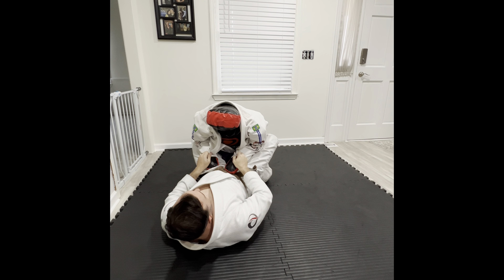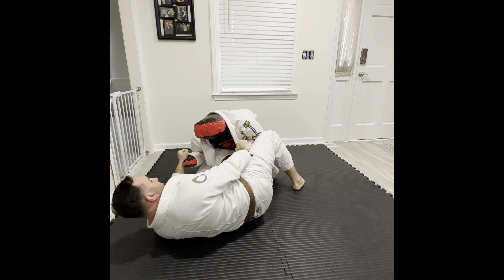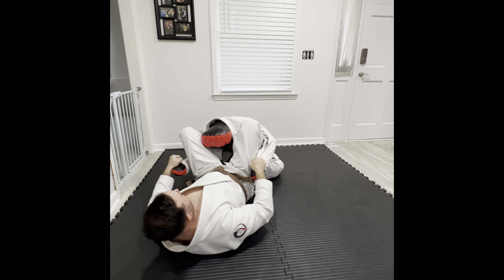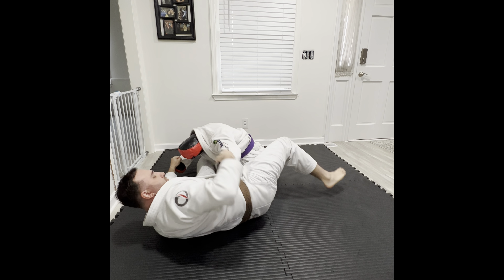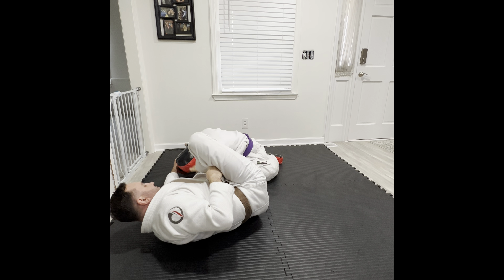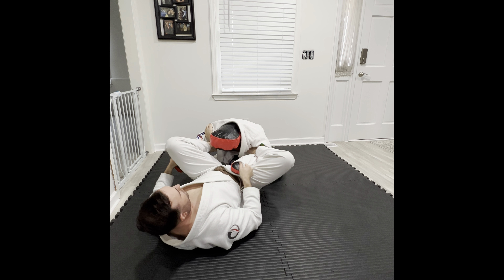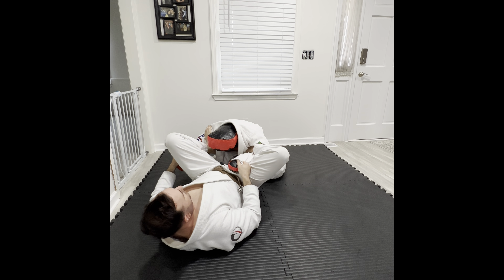So again, start with sleeves here, open my guard, almost like a scissor sweep hip escape motion, bringing my knee in, bringing my other knee in. Now I'm ready to start the lasso. Foot on the bicep, turn onto my hip, bring his hand as close as I can to my hip, lasso over the top, underneath, into the armpit. Come back center. Now we have control of his arm and his posture, and we control which direction we will allow him to go.